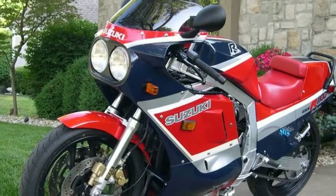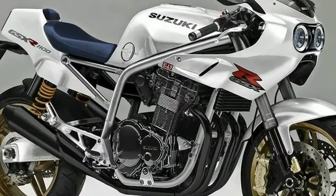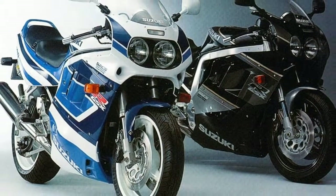Seeing all that space in the frame is just so satisfying. While the 80s bike had a lightweight box section cradle, we've used tubular steel — if it's good enough for Kawasaki's 200 VHP-plus H2, it's good enough here.